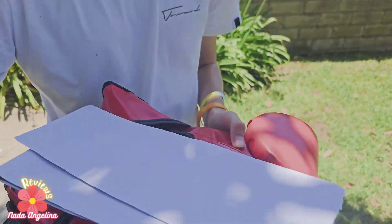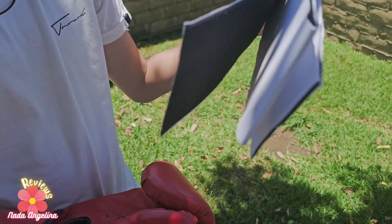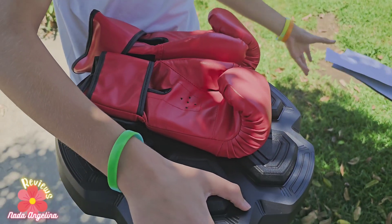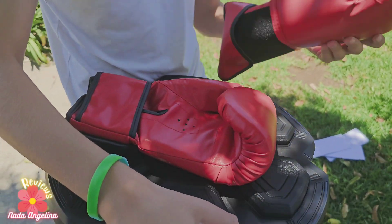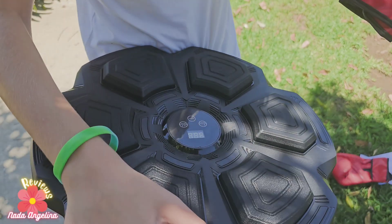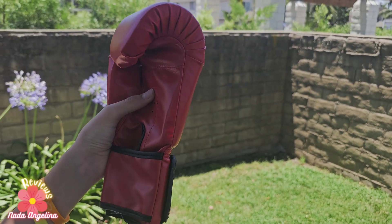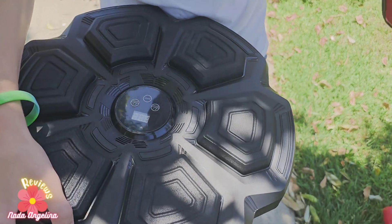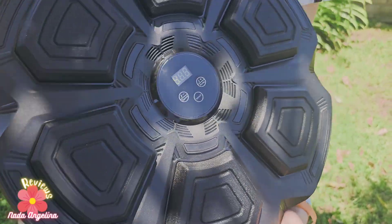Hello everyone, welcome back to another video. Today we're going to be showcasing this wall mounted punching bag. It comes with tape to put on the back so you can glue it to the wall, and it comes with two punching bag gloves. What I love about this is that air can go through these holes right here, and it feels like such good quality. Over here we have the actual punching bag.